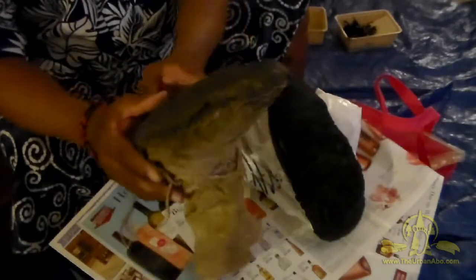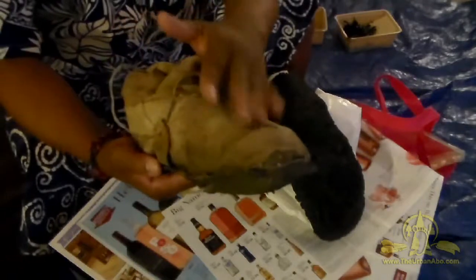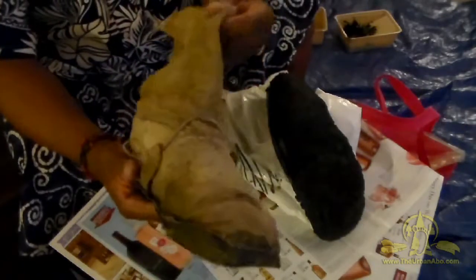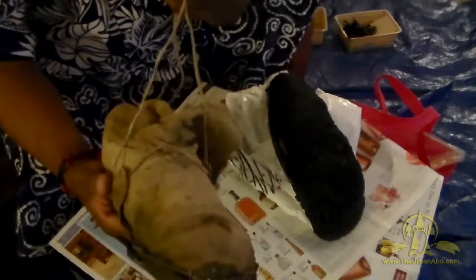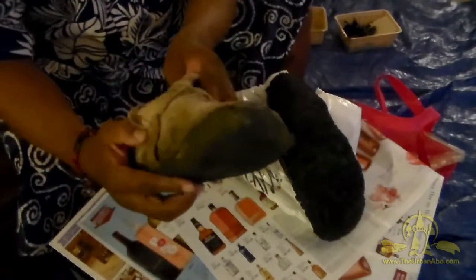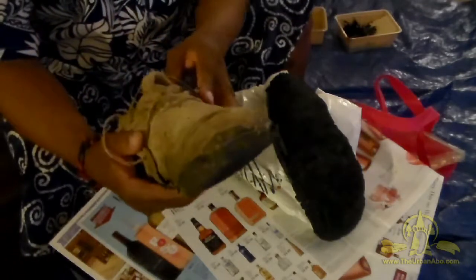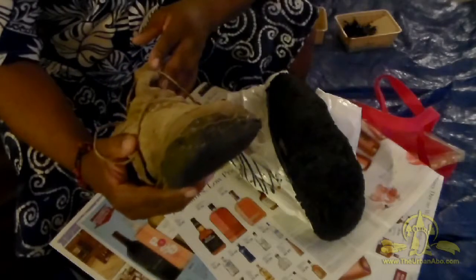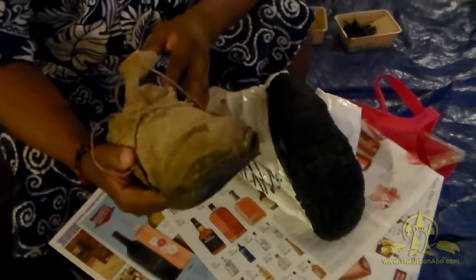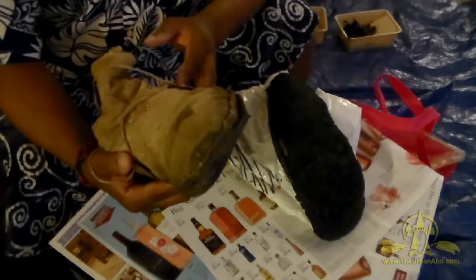These are buckskin uppers, three-quarter length, and then I have a lanyard that ties around. I haven't done a video on these yet because I don't have any buckskin. There are plenty of videos out there — just look up plains Indian or Native American style hard sole moccasins. There's a really good video on breaking down how to make a pair like this.